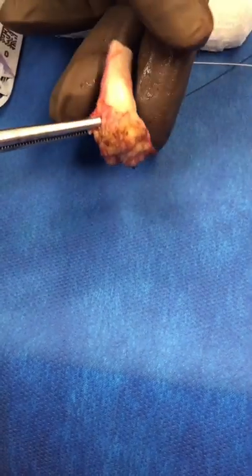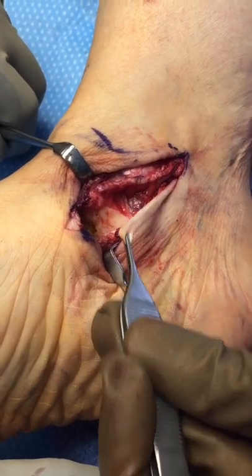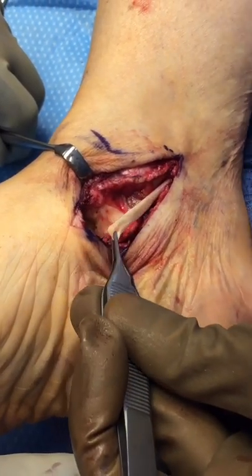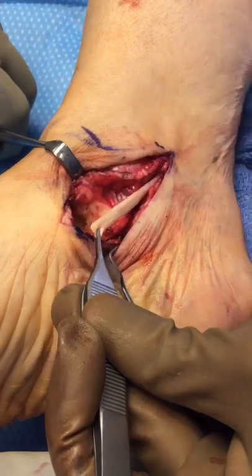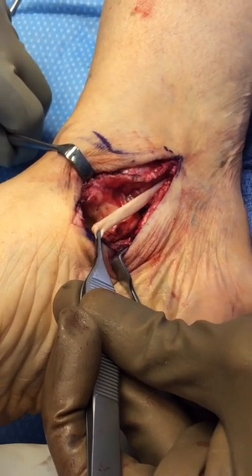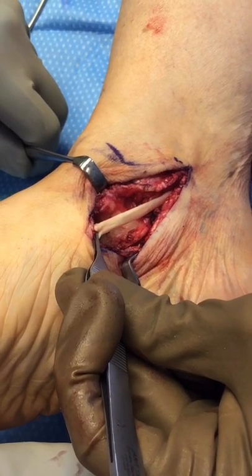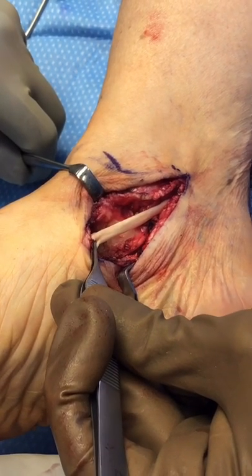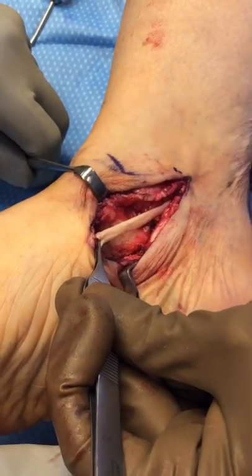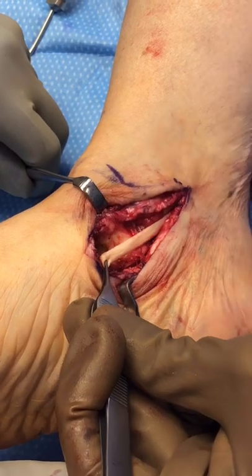This is the flexor digitorum longus tendon that we will be transferring to the navicular to substitute for the diseased posterior tibial tendon. We will put an anchor in the bone and re-hook this up here, and that will then serve the function of the posterior tibial tendon. Then we will close this tissue and the skin, and we'll be all done.